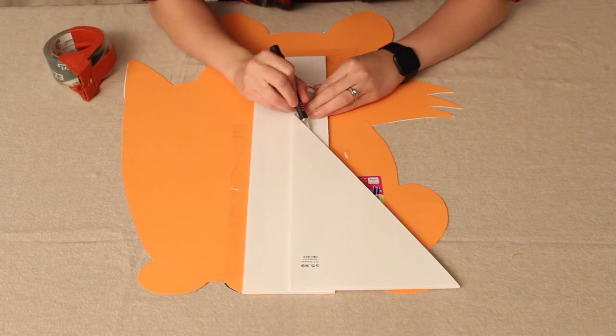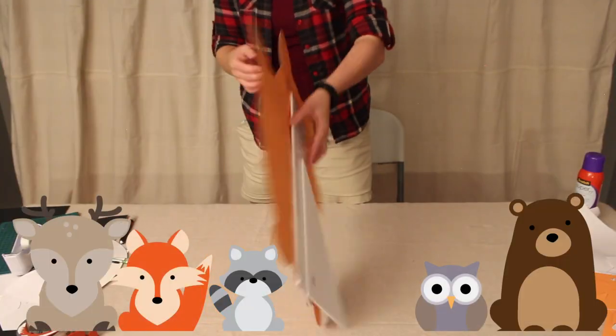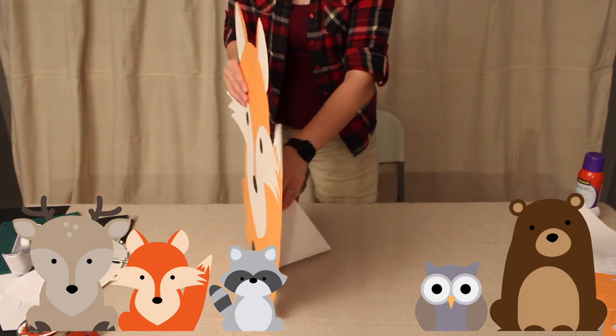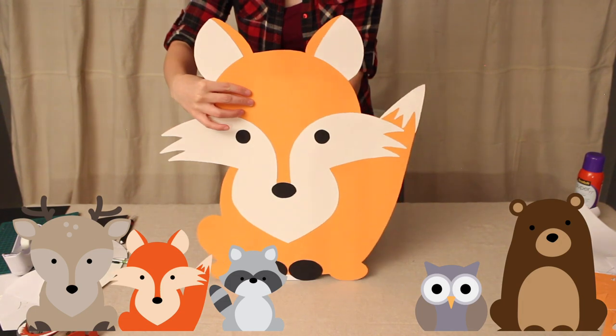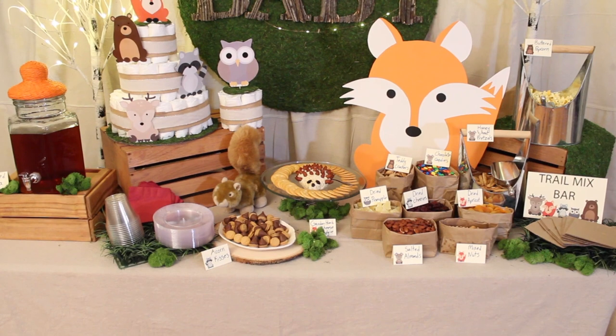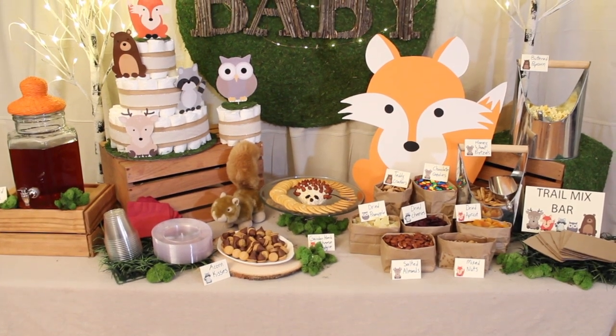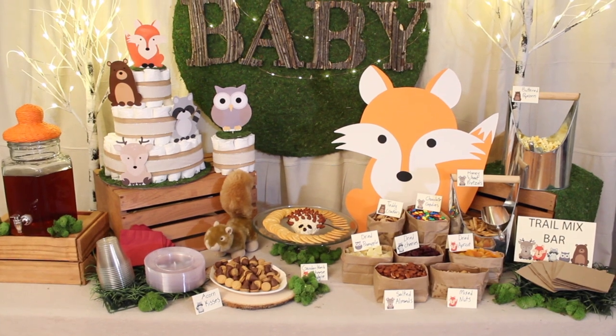If you want to use any of the other critters, I also have a bear, a raccoon, a deer, and an owl available in the poster board printouts — check out the description box below for those. I've kept the decorations for the rest of the table very neutral and simple. I think this adds elegance and lets the colors really pop off of the animals and the signs.